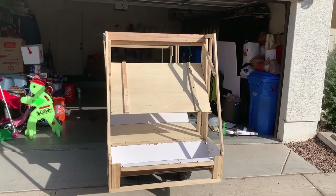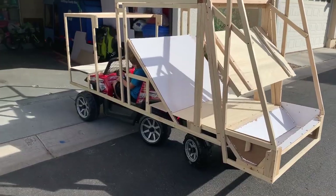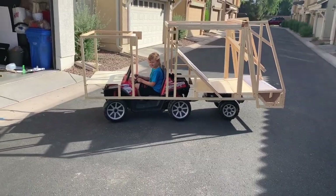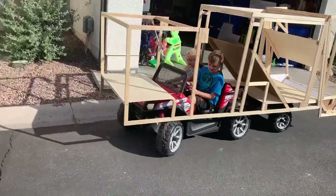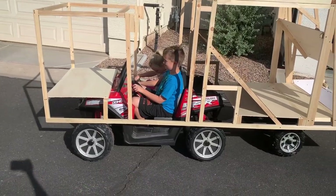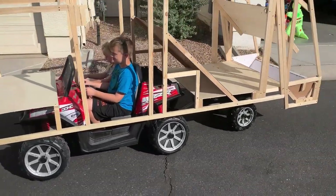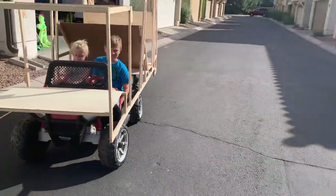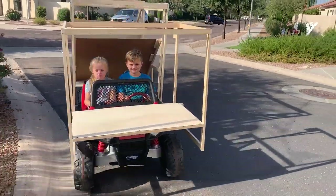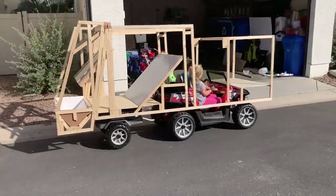With the construction of the frame complete, we're going to do a test drive to see how the frame functions with the vehicle underneath it. We are just inspecting for any fatal flaws that may prevent the vehicle from operating normally. The frame is not connected or tied down to the vehicle itself, so this is just a preliminary trial run — this is in first gear. The test drive worked pretty well, so the next step is to paint the frame.